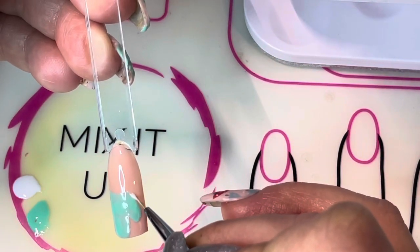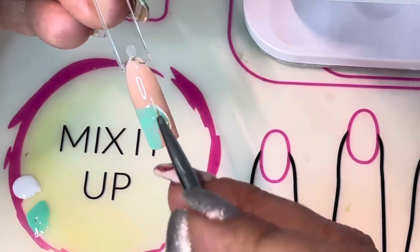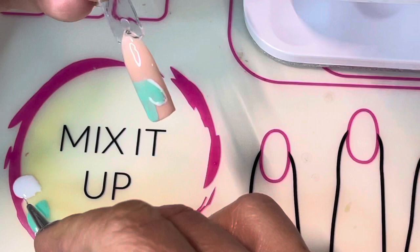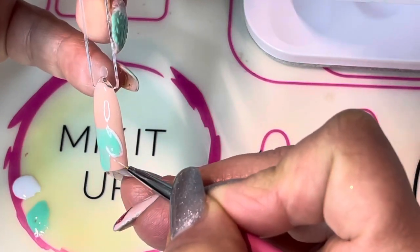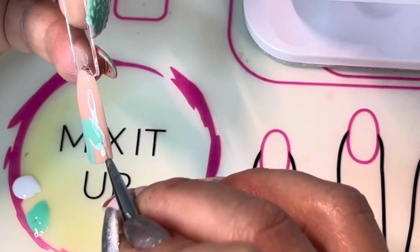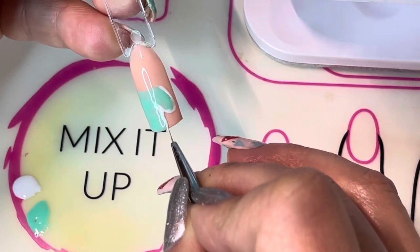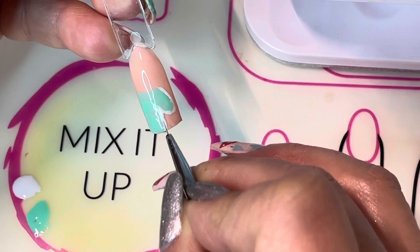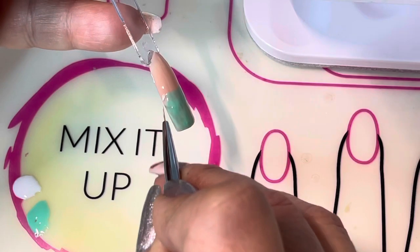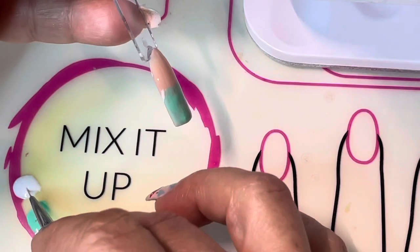Just do a little outline — the lighter you press with your liner brush, the thinner the line of Lovey-Dovey will be. I like to go in from both sides and just wrap the Lovey-Dovey around the Paparazzi to get a nice outline, down the right hand side of the mitten and just this little section on the left hand side.